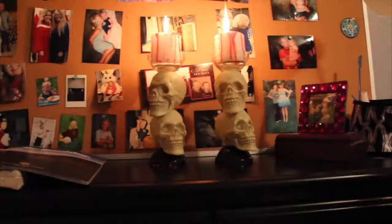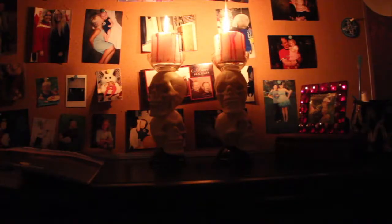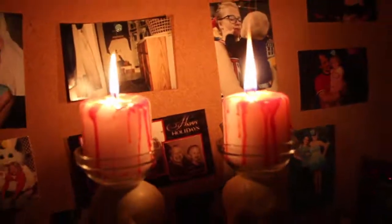After that, I placed the candle in the holder and lit them. And there you have it, spooky skeleton candle holders. I hope you guys liked it. If you have any suggestions as to what I should make next, let me know.